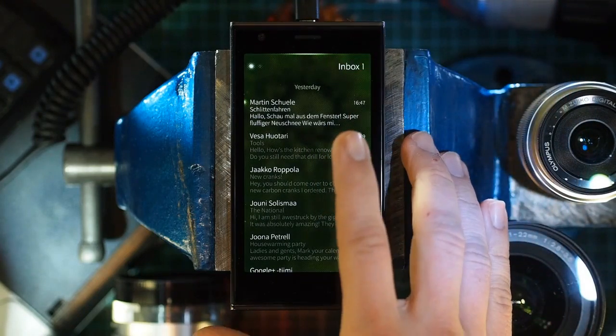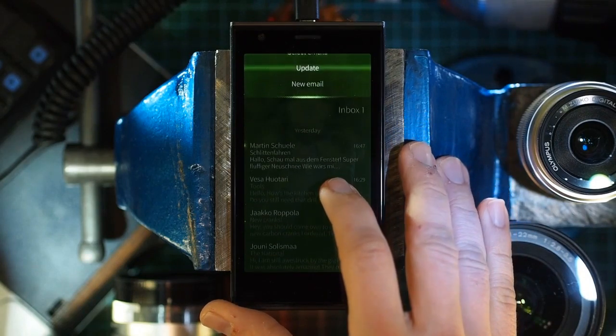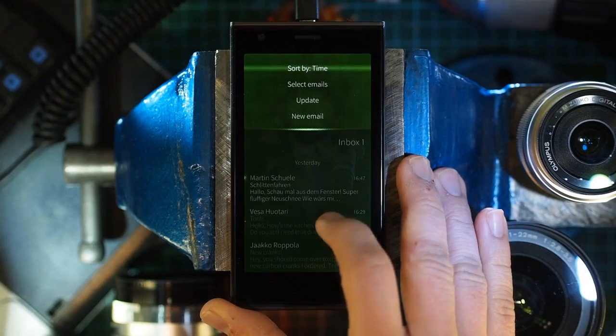Extend your finger and slowly pull down from where it naturally touches the screen. Release to select when an item of your choice becomes highlighted. Like this.